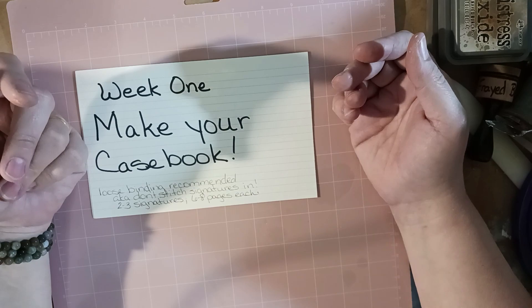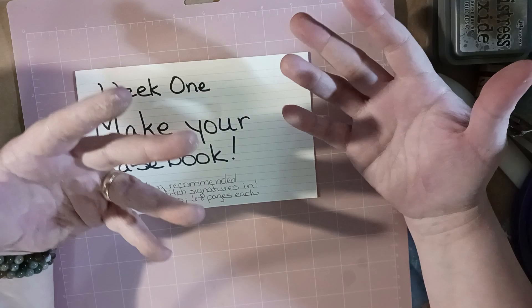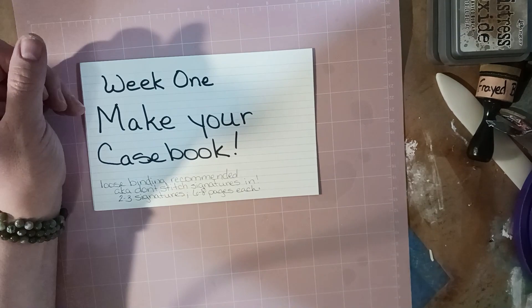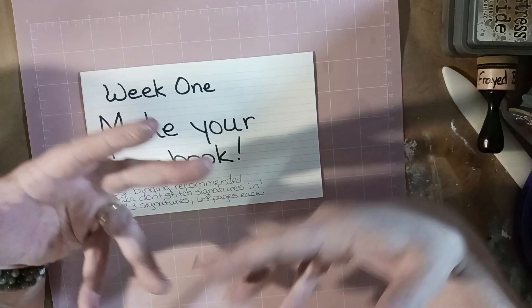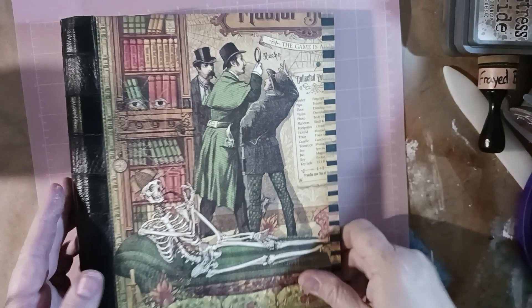So what I'm going to do is show you what I made and kind of walk you through what I did. I hope that's okay. It's a very simple journal — there's nothing difficult about it or anything you really need to see. So just one second — here is my casebook.